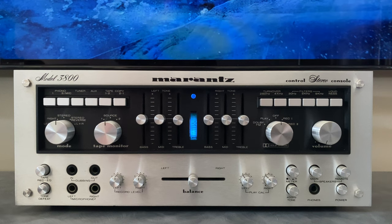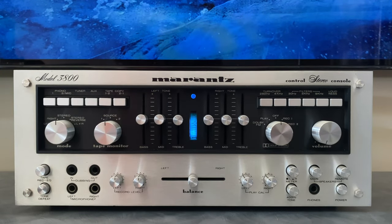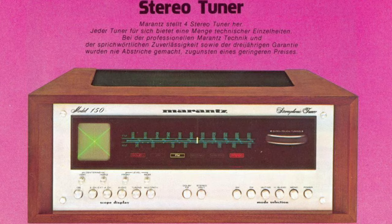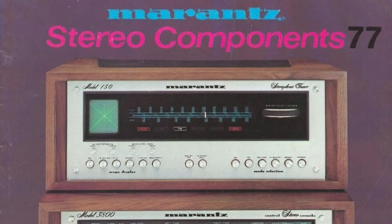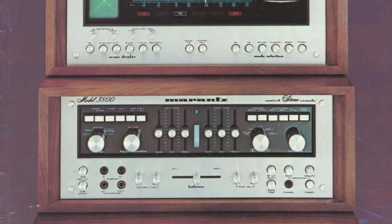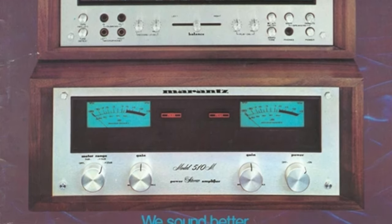That added complexity creates some service challenges, but the trade-off is the 3800 has a beautiful Dolby VU meter — the 3600 just gives you a blue lamp. If you were trying to build a system around the 3800, you'd most likely pair it with a 510M or 250M power amplifier and the Model 150 tuner. The amplifiers are American-made, the tuner is Japanese-built, but they're all advertised together in the 1977 stereo components catalog as a complete set of American-made separates with a tuner.